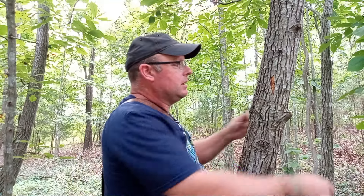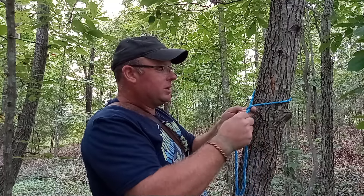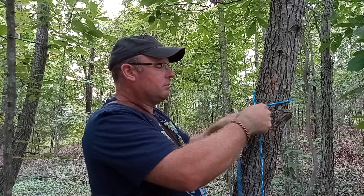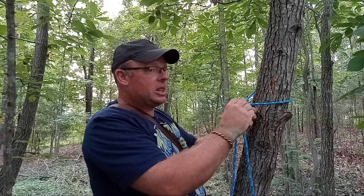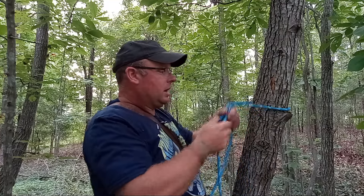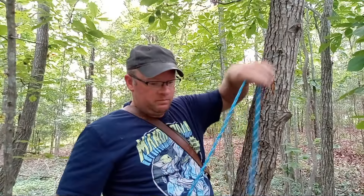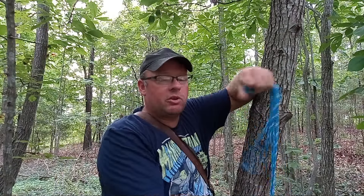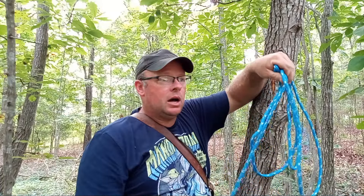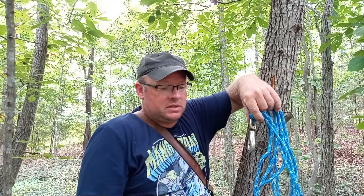It is a quick release knot but it can bear a load. That said, I would not risk my life on it — I would not use it as a climbing knot. If you're getting into that stuff, you need to do your research elsewhere. Hopefully that was helpful. I appreciate the questions and the feedback — it just tells me I didn't cover it well enough in my last video.